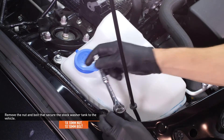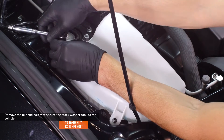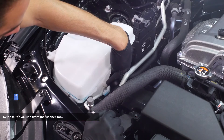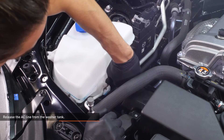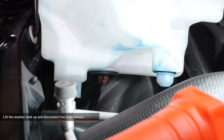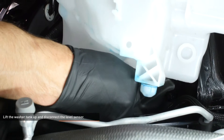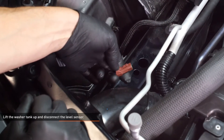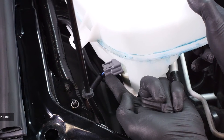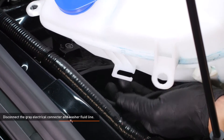Remove the nut and bolt that secure the stock washer tank to the vehicle. Release the AC line from the plastic clip on the side of the washer tank. Lift the washer tank up a few inches to access the electrical harness on the bottom of the tank. Separate the brown connector from the fluid level sensor by depressing the tab and pulling the connector out of the sensor. Disconnect the gray electrical connector from the side of the tank, then release the washer fluid line from the tank.